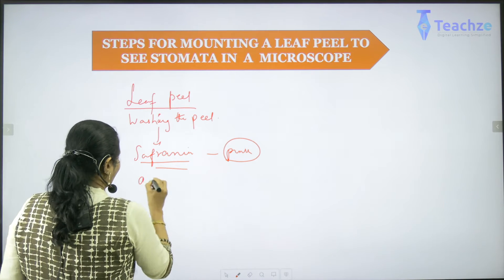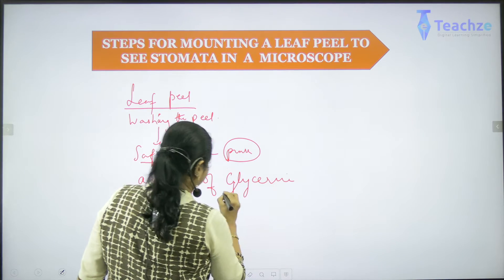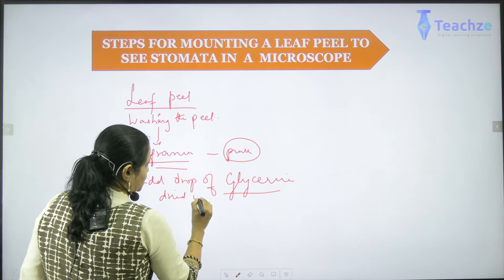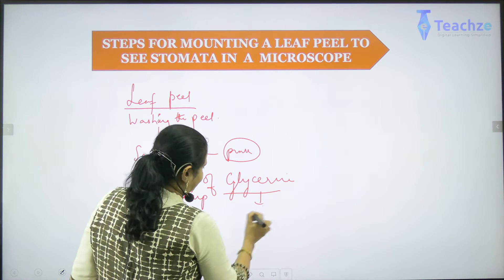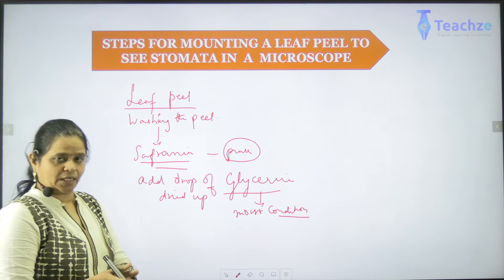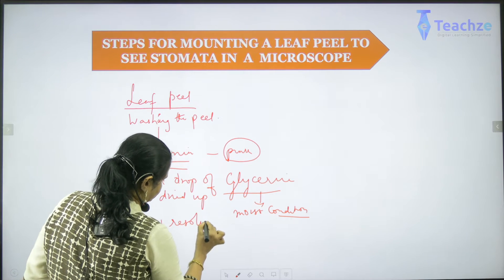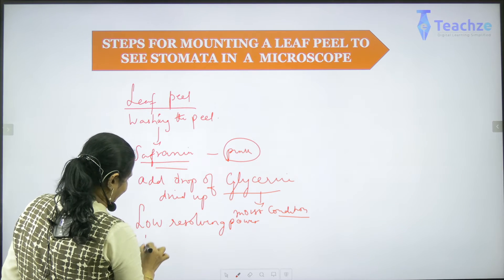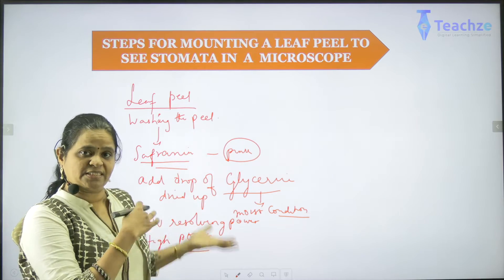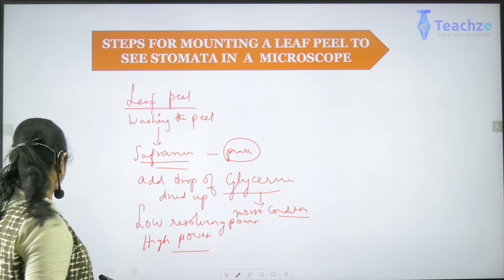Before closing the slide, you add a drop of glycerin. Glycerin is added because in the process of getting a peel and observing under a microscope, the peel should not get dried up. When you add glycerin, the leaf peel will stay in a moist condition. Then place a cover slide on it. After adding the drop of glycerin, put it under a microscope — first observe under low resolving power, then increase the resolution and see it under high power. When you do so, you can observe all the parts of the leaf just as we studied. This is the simple technique to understand what are the parts of a leaf peel.